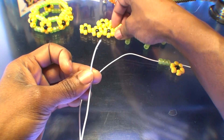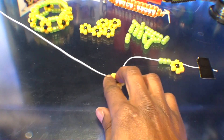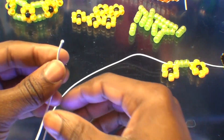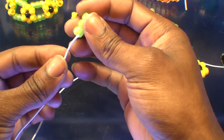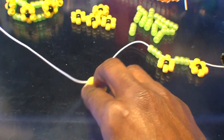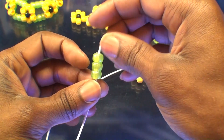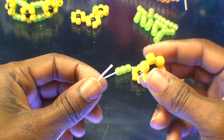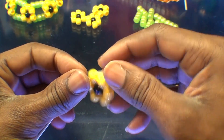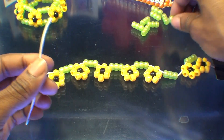Add another bead flower to the string through the top bead of that flower, pushing it toward the end to meet up with the other beads. Once a bead flower is added, add a bead spacer to the string as well, pushing it toward the end. The pattern is simple: adding bead flowers to the string, followed by a bead spacer in between each flower. Continue adding until you have all seven bead flowers on the string with seven spacer beads as well.